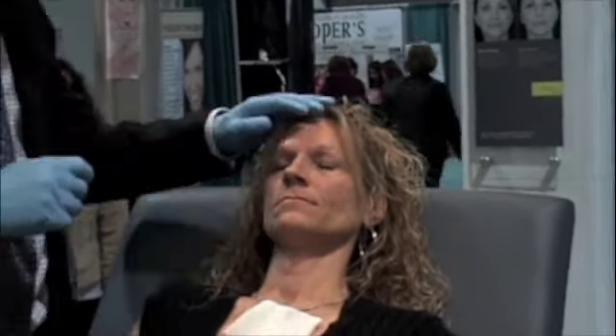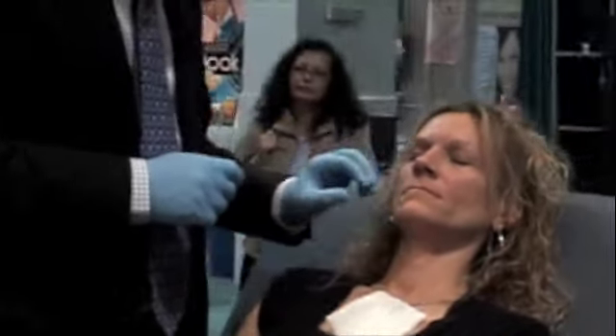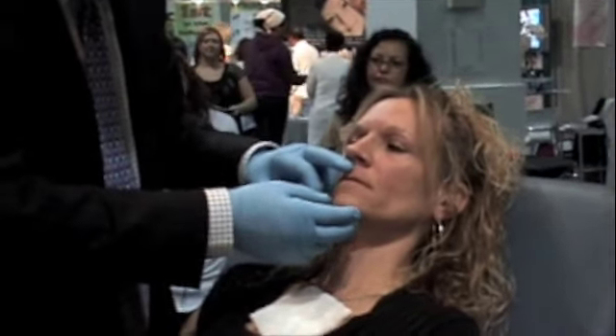We're here at the wrestling booth and we're going to be starting with Janet. We're going to do her cold face today. We're going to start with her teardrops, then move to her cheeks, and then we're going to do her upper lip.